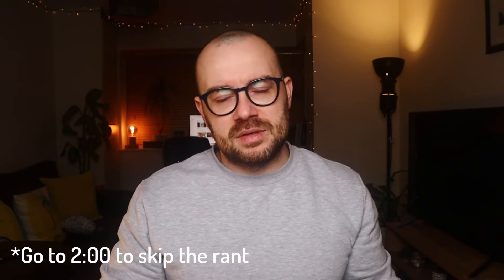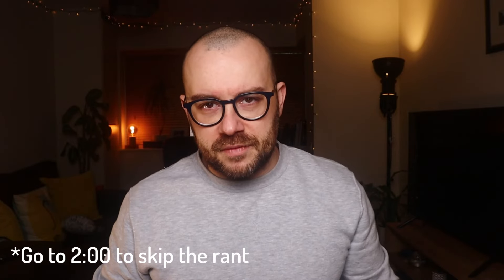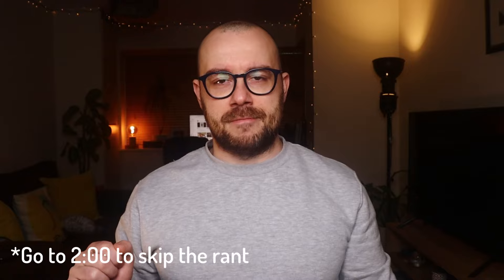Before diving into the video, I want to take a quick moment to rant and also give a thank you to Artem Straps. First things first: these straps have been provided to me by Artem Straps for the purpose of this review, and I don't have to return them — hence the paid motion tag in the corner of the screen. The ranting part: I don't normally do this, but I feel I need to get this off my chest.